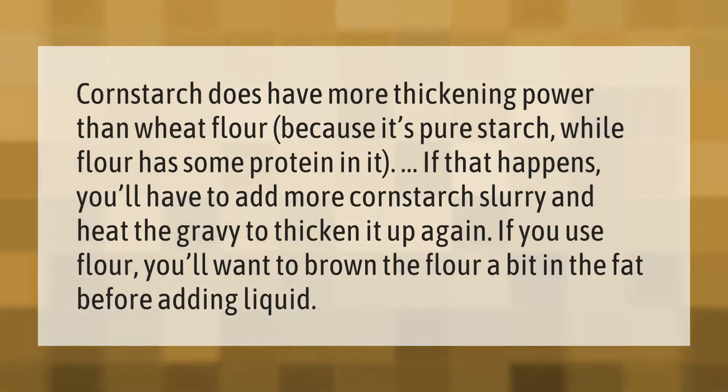Cornstarch does have more thickening power than wheat flour, because it's pure starch, while flour has some protein in it.